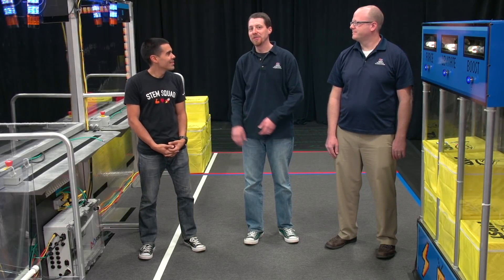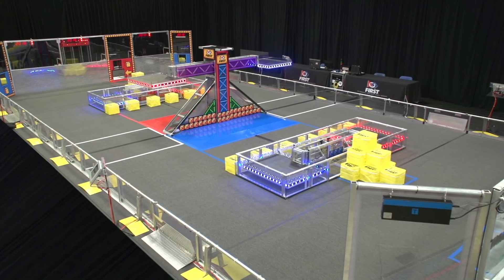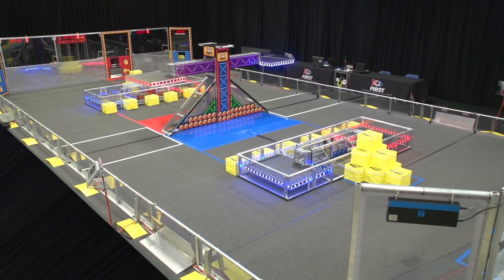We asked our friend Jay Flores, Global STEM Ambassador at Rockwell Automation, to once again join us to talk about the electronic components on the field that keep track of what's happening with the switches and scales and over in the vault. Let's start with the area every team will become familiar with. Jay, what can you tell us about the equipment in the Alliance stations?